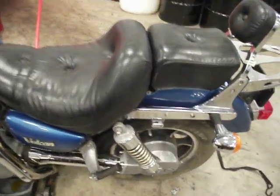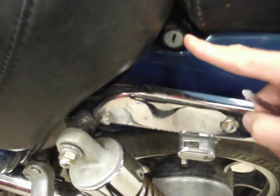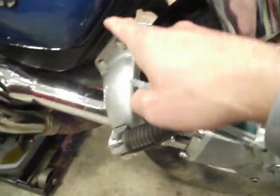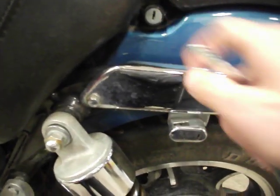Somewhere on the left-hand side you're going to see this lock right here. Sometimes on some motorcycles it's going to be down here somewhere, maybe somewhere over there. But on this one it's right there.